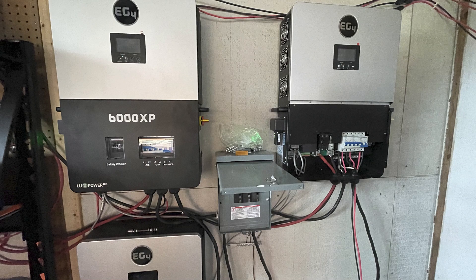Winter is not that far off, and my three EG4 6000XP inverters set up in parallel need more solar. I currently have three arrays, one in each of the inverters, and now I want to populate the other three.